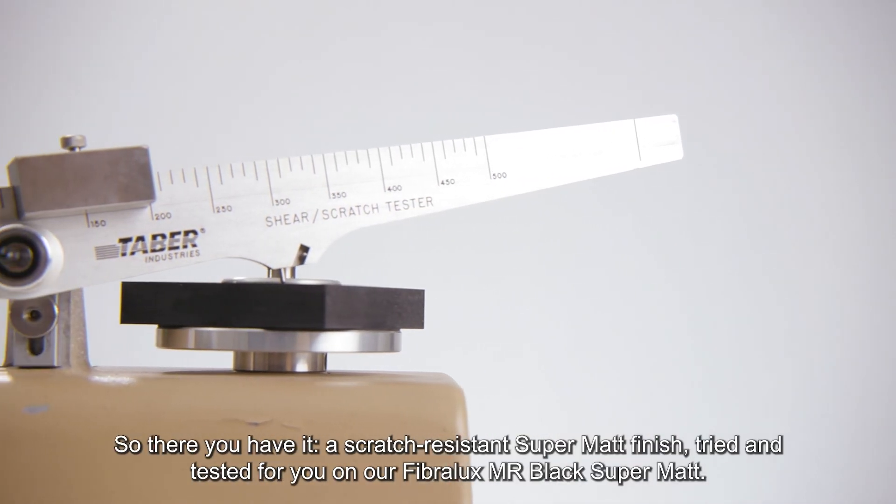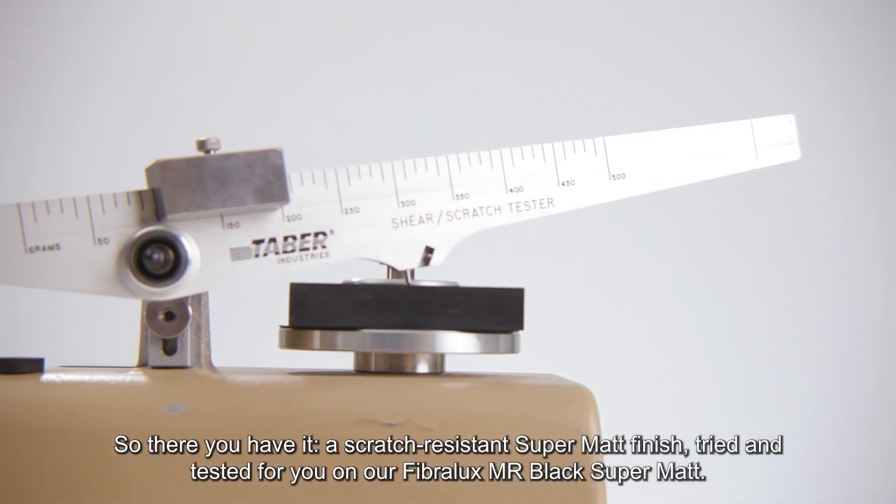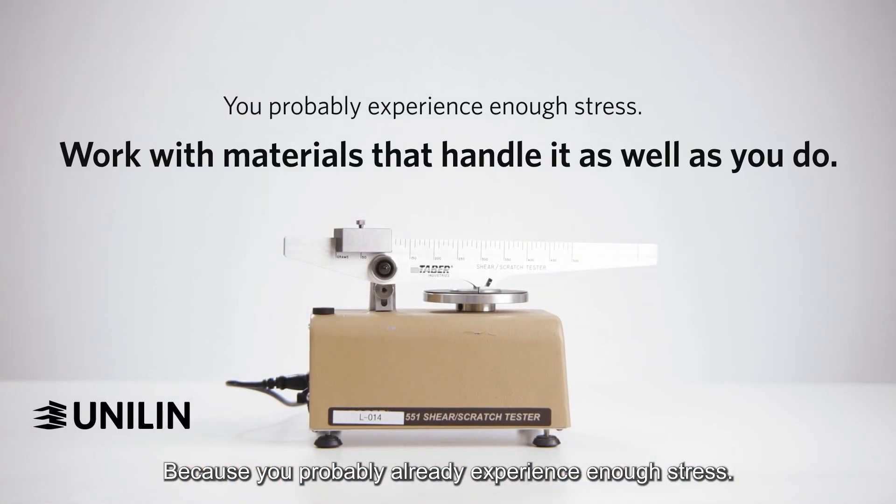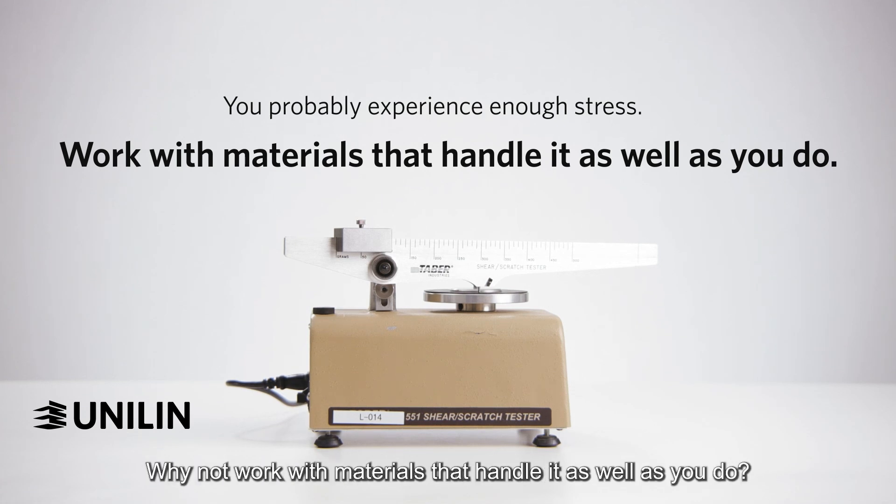So there you have it — a scratch-resistant supermat finish, tried and tested for you on our Fibrolux MR Black Supermat. Because you probably experience enough stress, why not work with materials that handle it as well as you do?